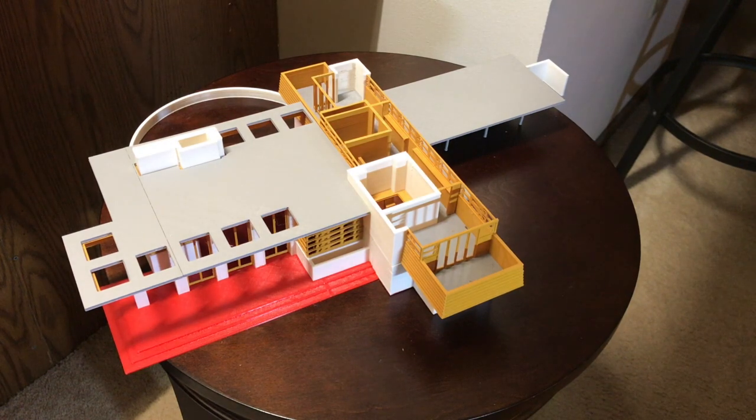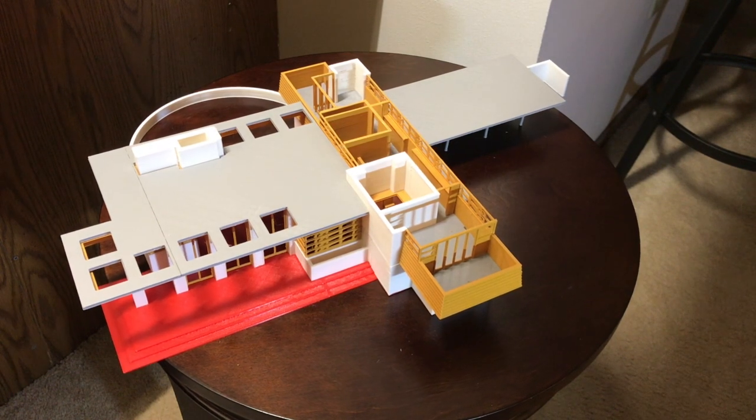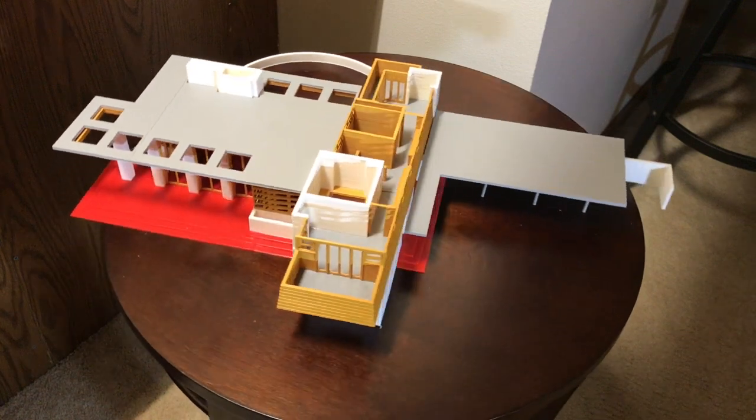The roofs all come off, including the second story, so you can see inside and see all the internal walls.